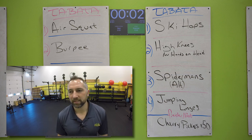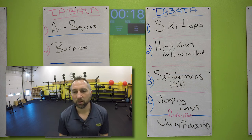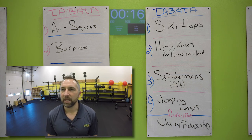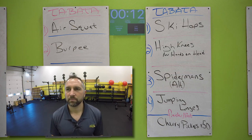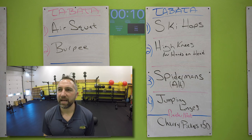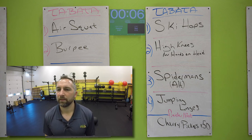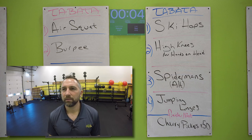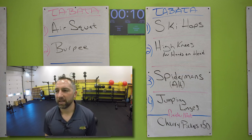Spidermans. Ready? On your hands and toes, go for it. Alternate sides — touch that knee on that elbow. Try to get as many as you can. 10 seconds. Five, two, one. Nice work. 10 second rest.